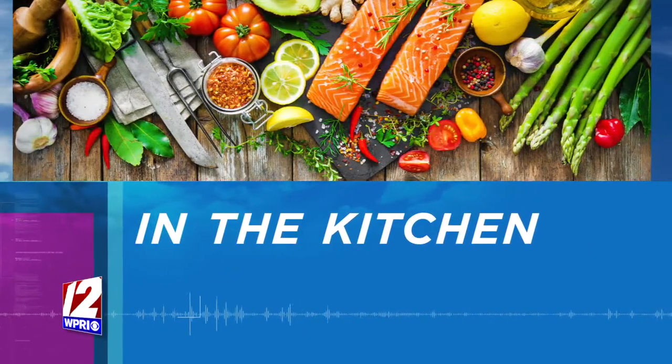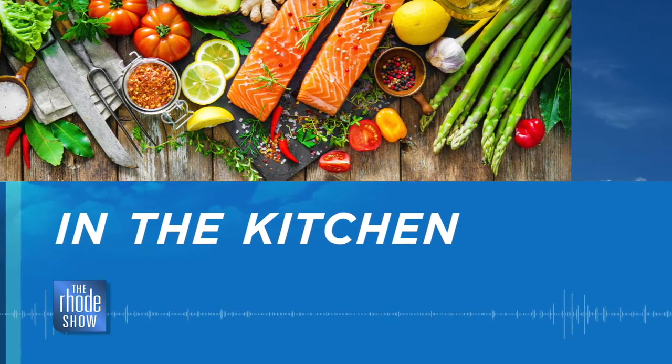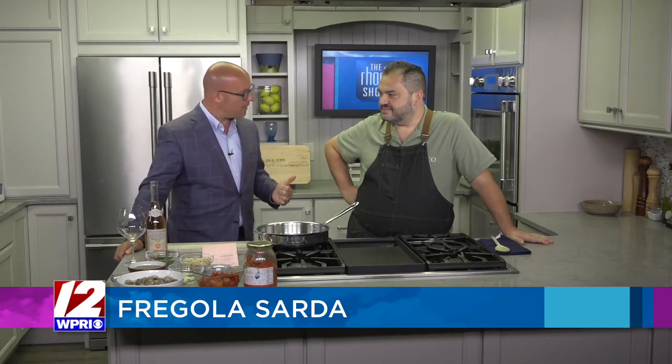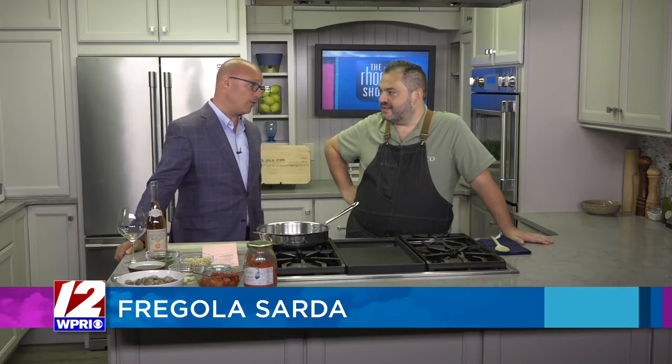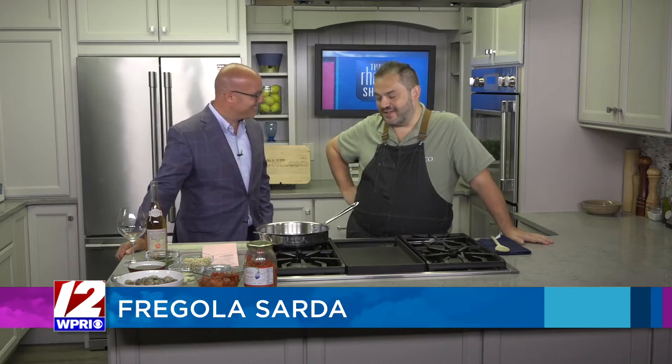We're in the Roadshow kitchen this morning, and man, oh man, we couldn't be happier to have Armando here from Baca on Federal Hill. A lot of people saw your story, and you really are a special guy to all of us here at the Roadshow. We're happy that you're on your feet, that you're feeling good, and that you're back in action again, because I know it was a long road for you. It's been quite the journey, I will tell you that much.